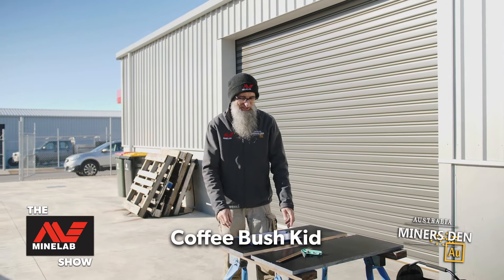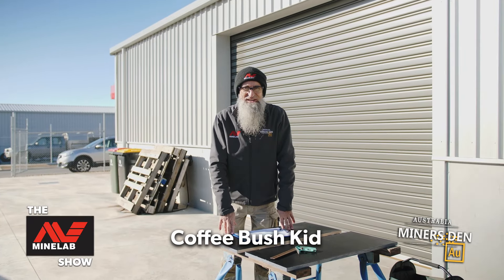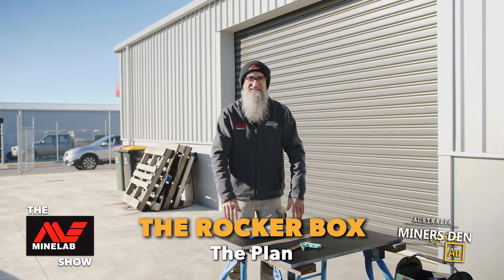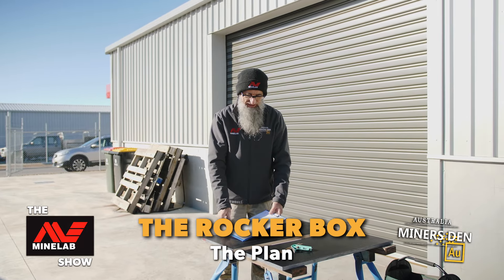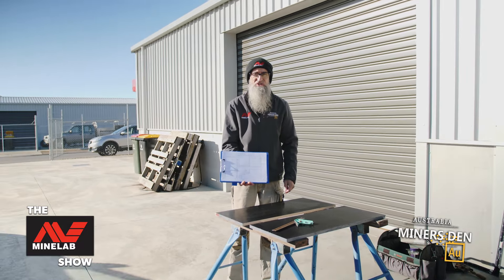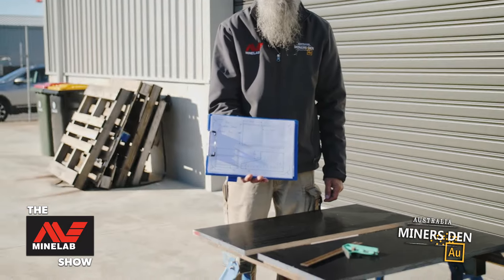G'day folks, I'm the Coffee Bush Kid. Today we are working again on the rocker box. It is a glorious winter's day and today we are going to cut out this shape on the sides of our rocker box.